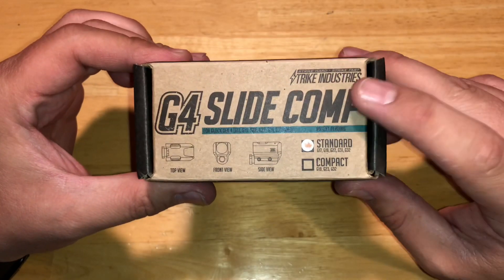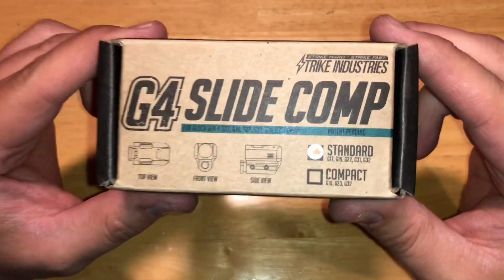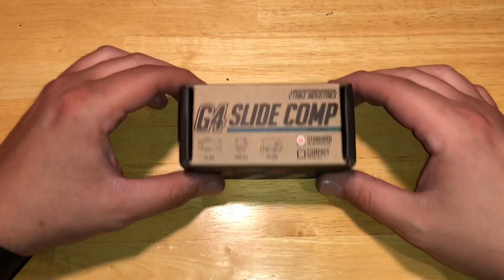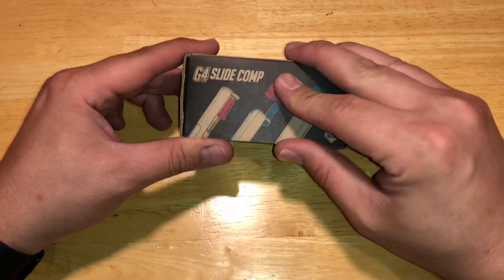Alright YouTube, we got another item here from Strike Industries. What this is is the G4 slide comp, made for the Glock 17, 19, 22, 31, and 32. This is a compensator for your pistol.